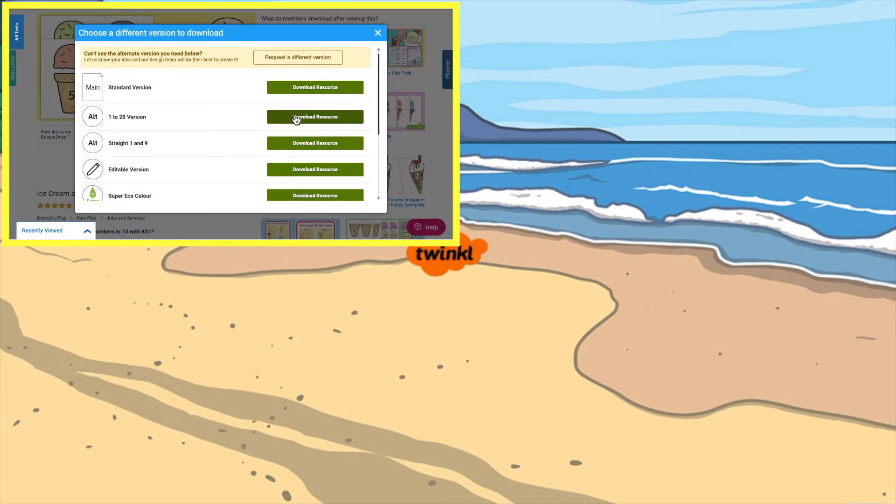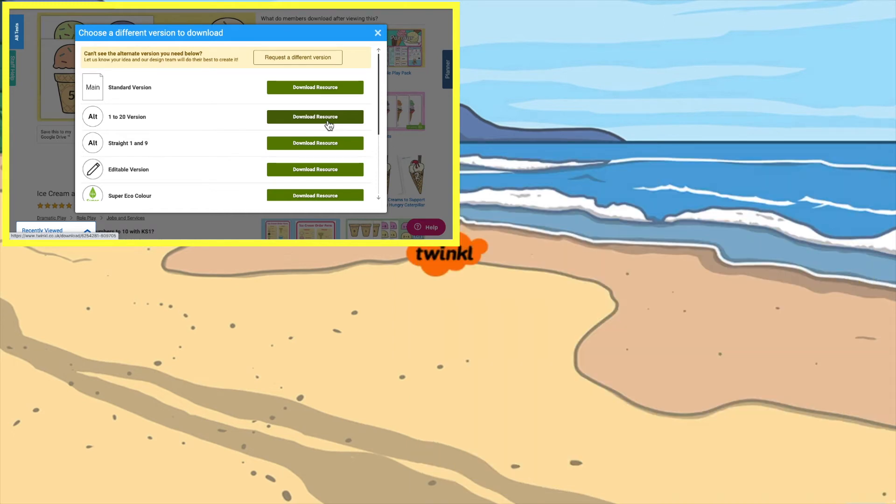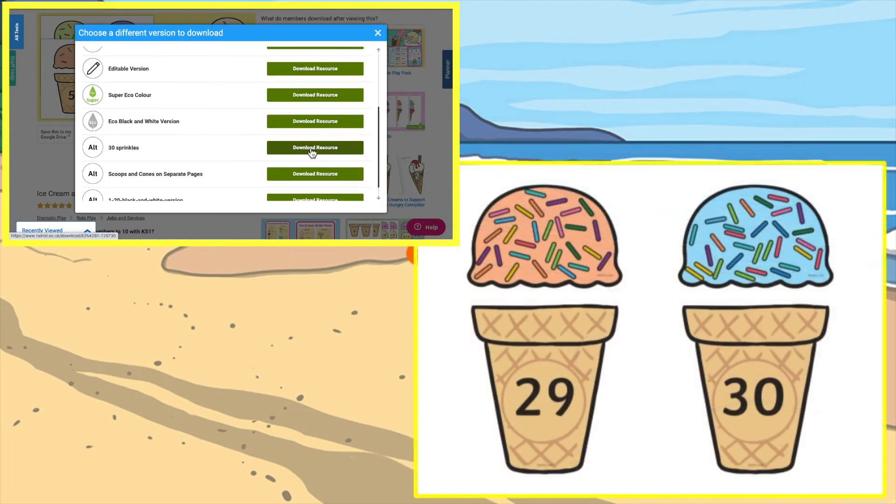simply click the more downloads button where you'll find a set of ice creams that go up to the number 20, but also a set that go up to 30.